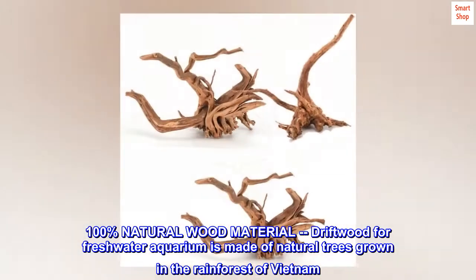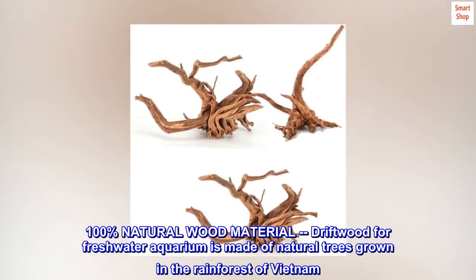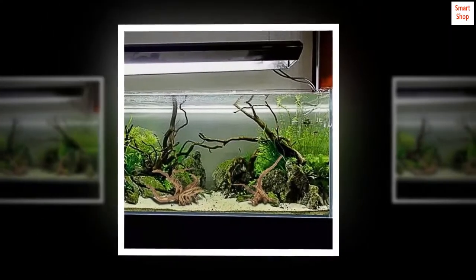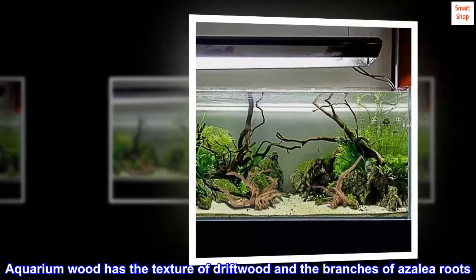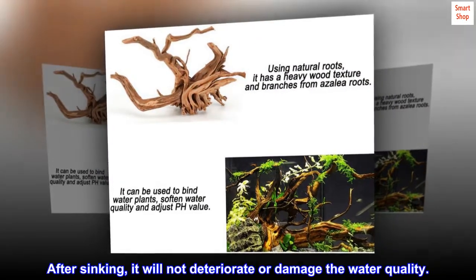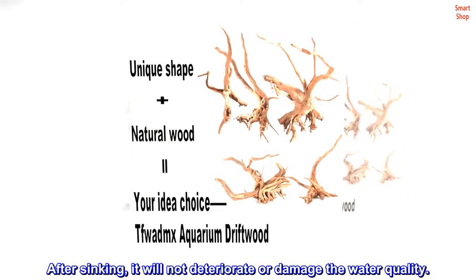100% natural wood material. Driftwood for freshwater aquarium is made of natural trees grown in the rainforest of Vietnam. Aquarium wood has the texture of driftwood in the branches of azalea roots. After sinking, it will not deteriorate or damage the water quality.